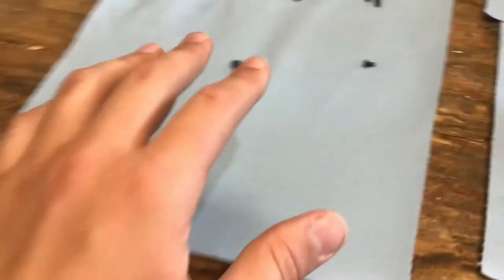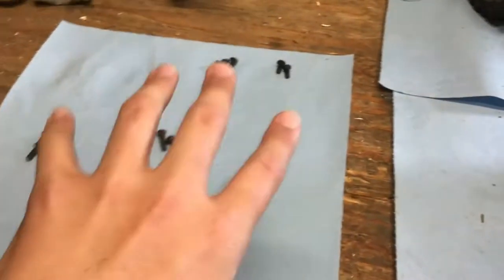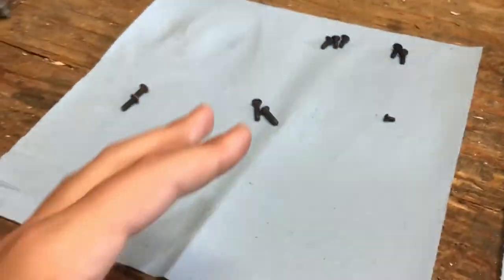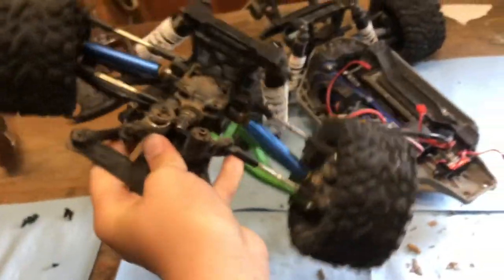It might be smart to put labels on them, because it can be really confusing if you can't remember these six groups of screws. Some projects, when you're working on your cars, have even more screws with little ones, big ones — it's really complicated. Now we've got the entire front assembly off the car.